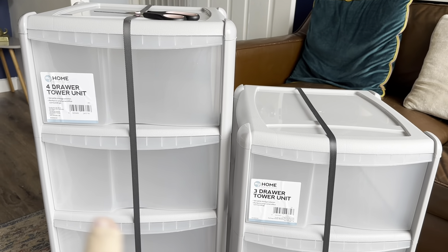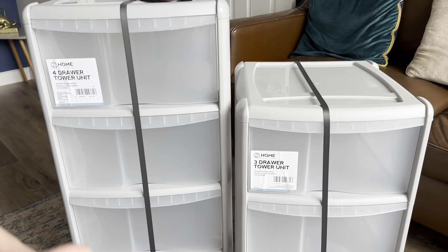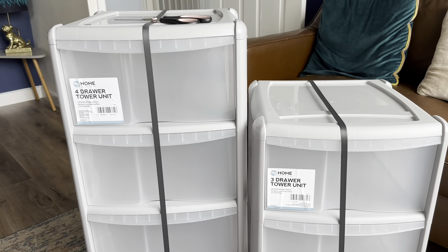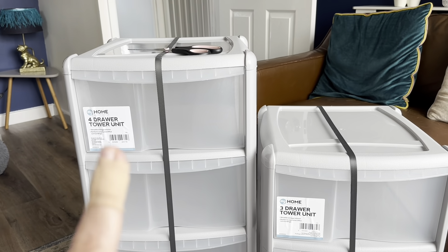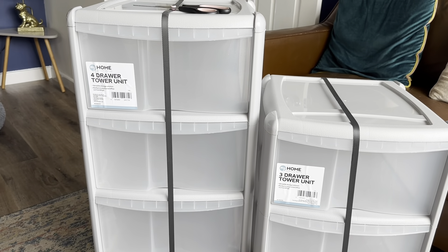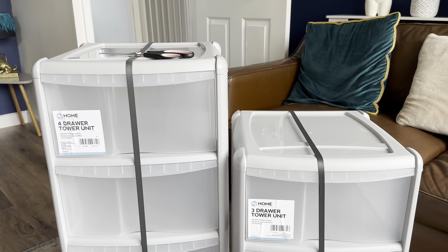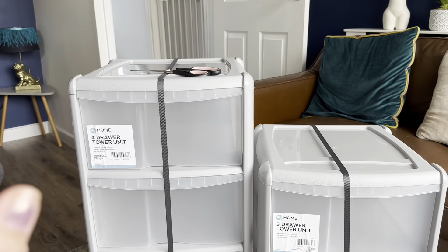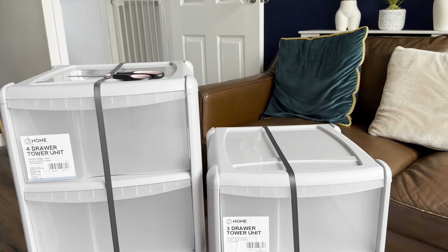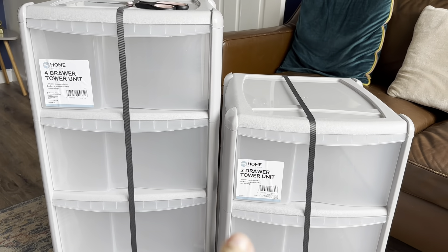I could have had two three-drawer units or two four-drawer units, but I'm going to stand one on top of the other. They did them in pink and gray, but these are going to stand in a little cubby hole under the stairs in the hallway which is gray, so I went for gray. The three-drawer will sit on top of the four-drawer, and together they were £39 for the two.